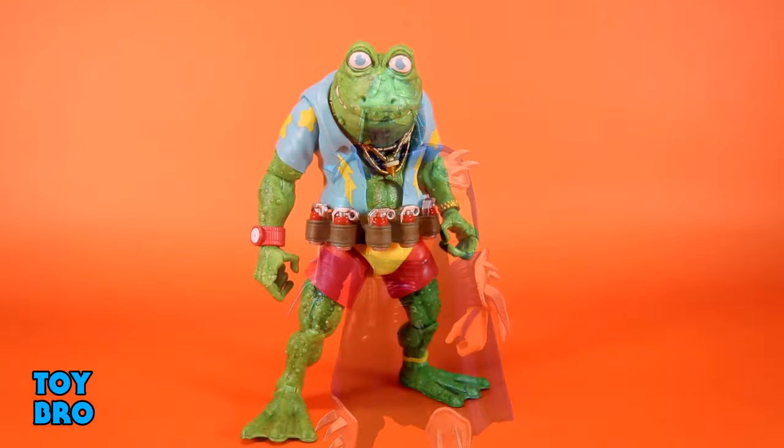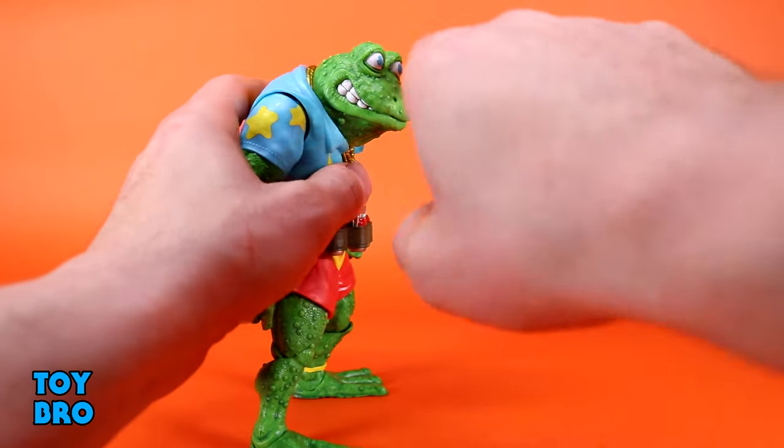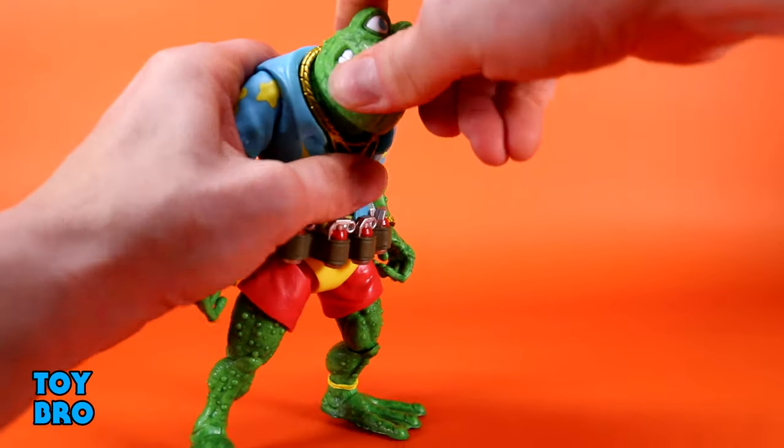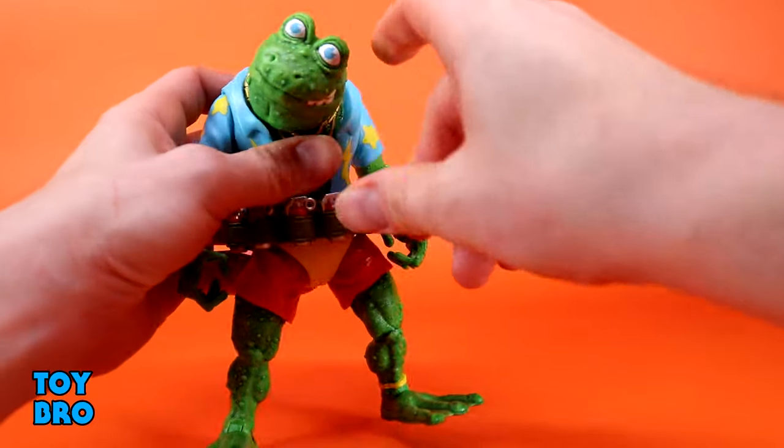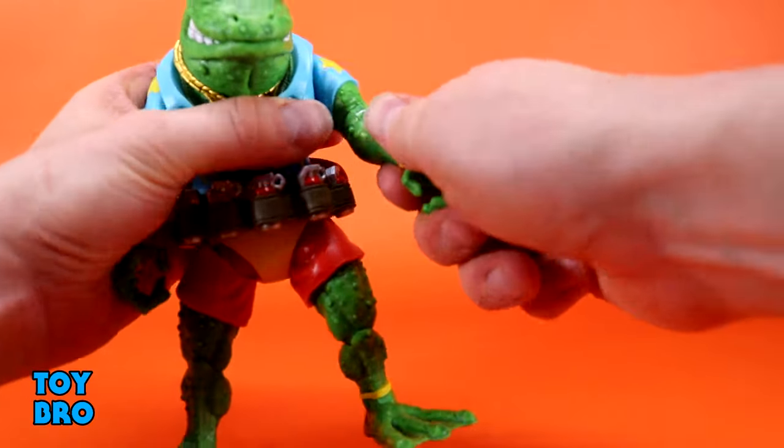Now we're looking at the punk frog in this wave — Genghis. Honestly, the punk frogs have never been high on my list of characters, but when they first showed this wave his insane look and the nastiness and level of detail definitely had my interest. He was high on my list just to check out out of curiosity, and I think we've got a really solid figure here. His articulation is honestly probably some of the best for Turtles Ultimates thus far.